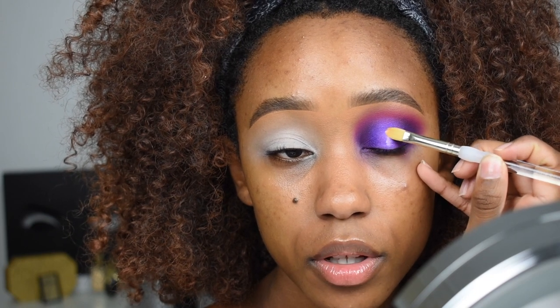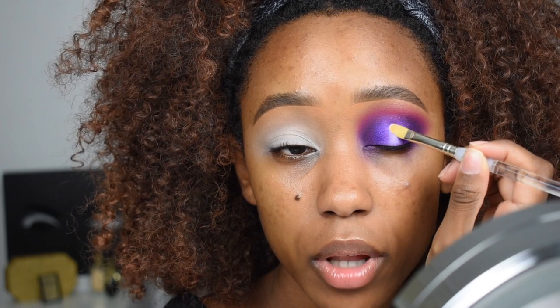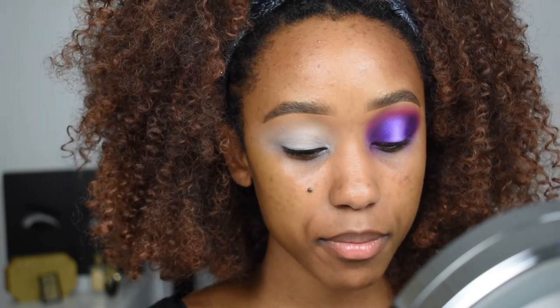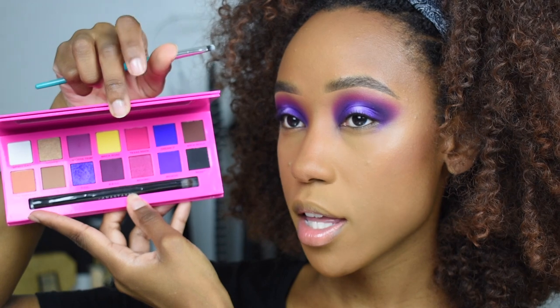I'm taking a little bit of 'Headliner,' which is the white, because when I do a halo I like for my halo to glow — if we can't glow glow then it's a no go. Just tapping and tapping. Let me do the other eye and I'll be right back. For my lower lash line I'm going to use the shade 'Dream It,' which is that blue.